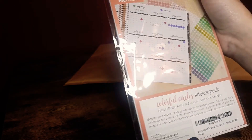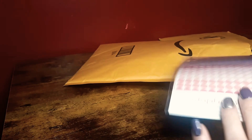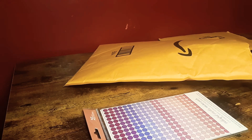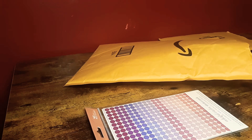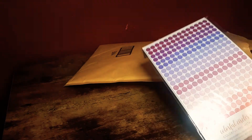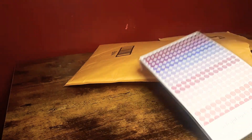I will be using these — I did start a little bit in my Erin Condren on some of the pages, so I do need to get into it and do the setup. Basically what I'm trying to say is that I will probably share my setup soon.